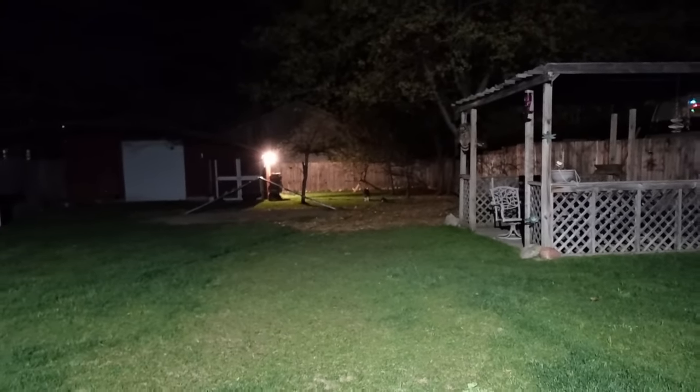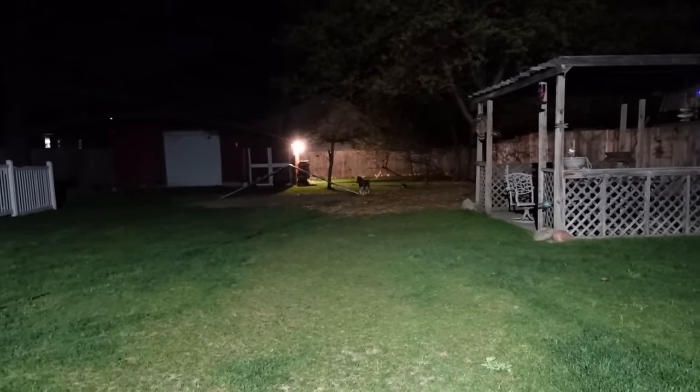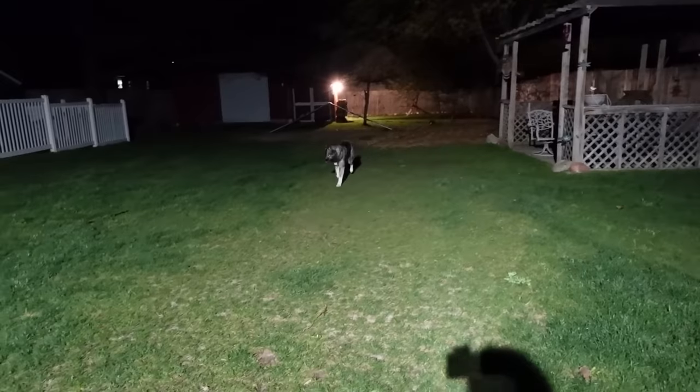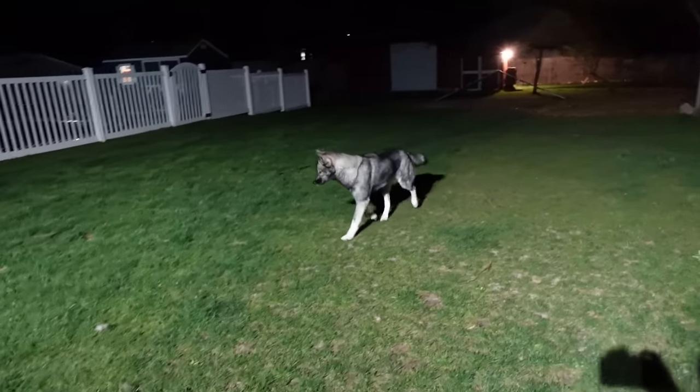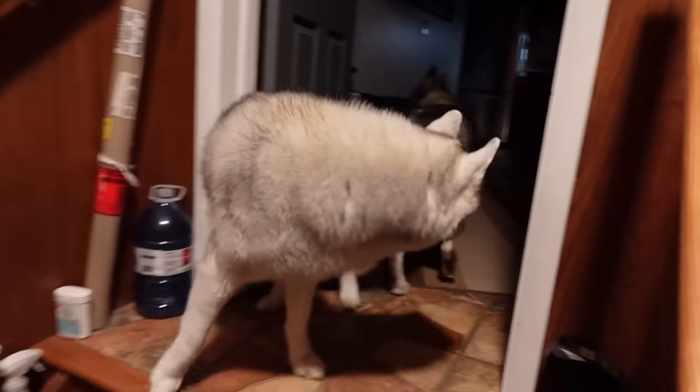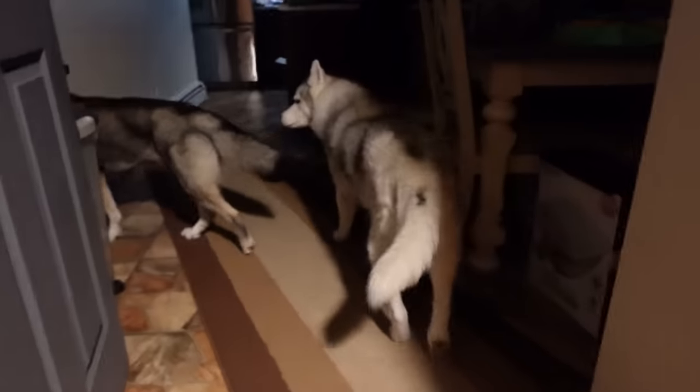Eleanor! Come on! Quit chasing the bugs! Good girl! She's like, okay, I will run! This is my run! I know you can run faster than that! She's like, mom, do not rush me! Come on, let's go, this way, right here, inside! Thank you! Hi Memphis! Memphis is like, you guys are slow, I was waiting for you! Alright, I'll give you your snacks!